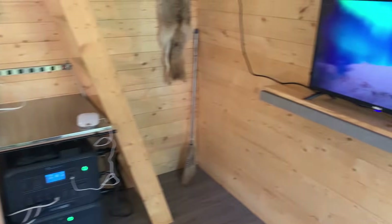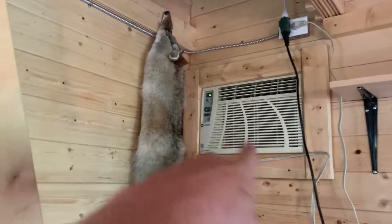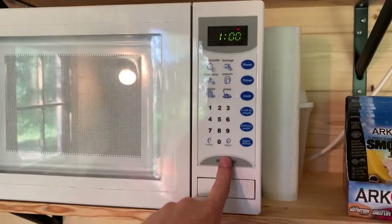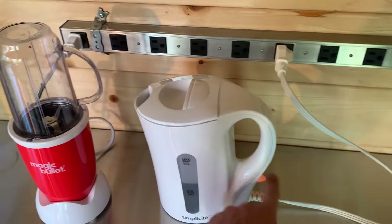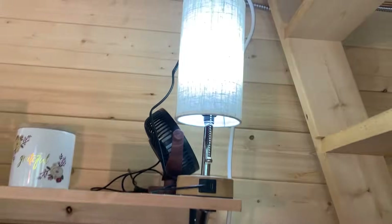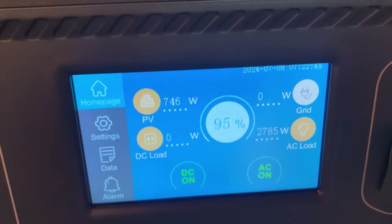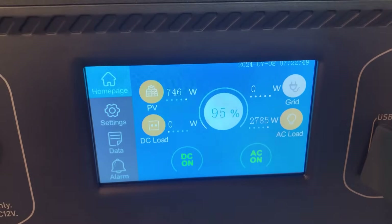Let's start by stress testing the whole solar system. Everything is on in here: the TV, the mini fridge, every light, the radio, the 5000 BTU air conditioner. Let's turn the microwave on, turn the thousand-watt kettle on, and run the blender. The lights didn't even flicker — pulling almost 2800 watts and there's literally nothing else I can run right now.